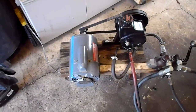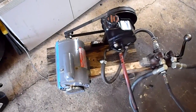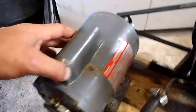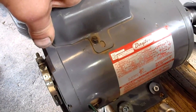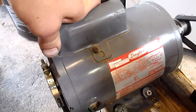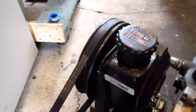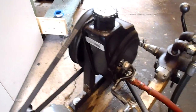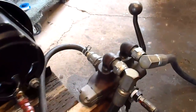We got our hydraulic test system working finally. What we got is a motor off of a compressor running at 110V and about 3,500 RPM. Here's our pump — it's a power steering pump out of a GM, a main style pump.